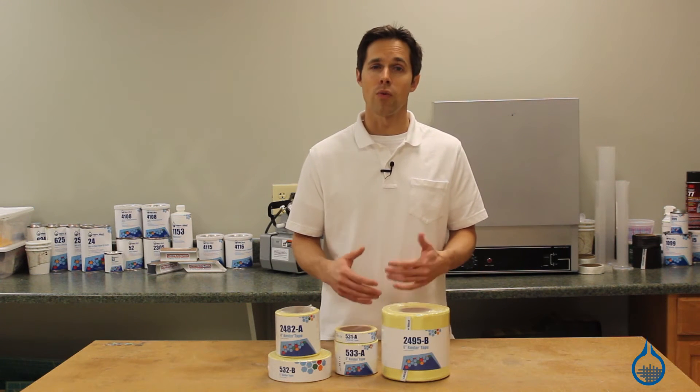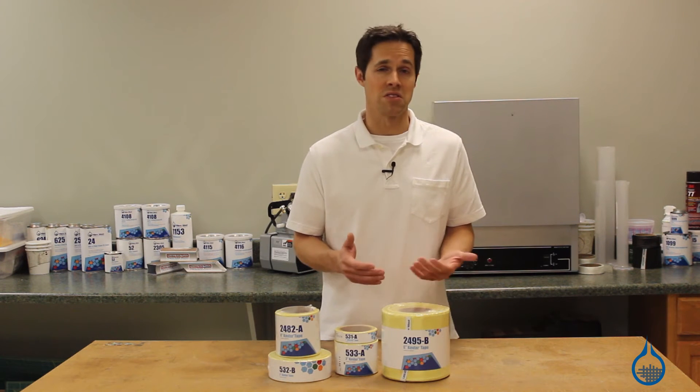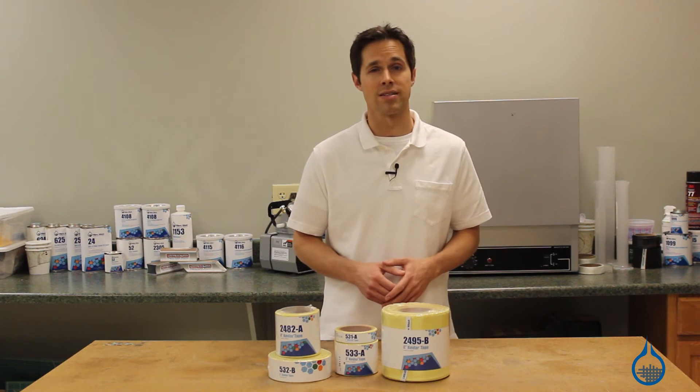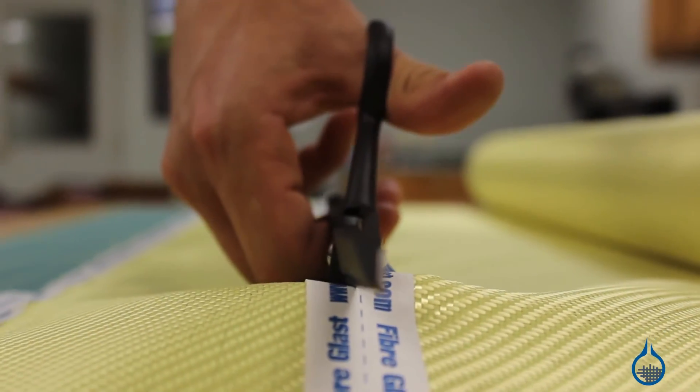Otherwise, Kevlar requires some special handling. Our Kevlar is not meant to be sewn and is difficult to sand, machine, or even cut. So tapes make a great alternative to cutting strips from a larger piece of fabric.